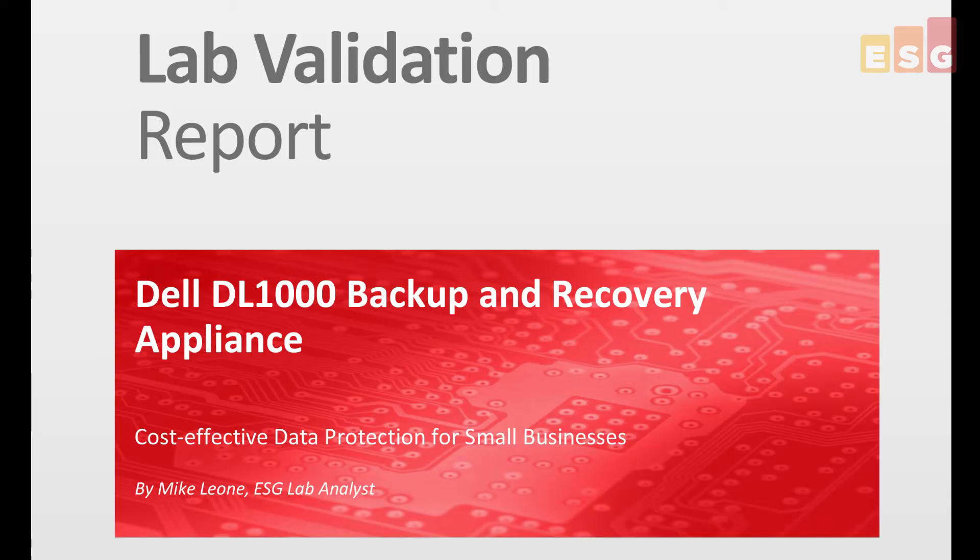Are you protected both locally and remotely? Let the Dell DL1000 backup and recovery appliance be the answer to all those questions. If you'd like to learn more, read the full report on ESG's website.